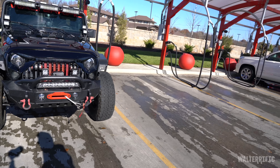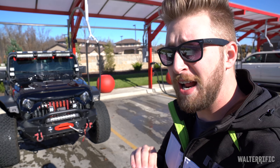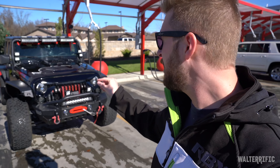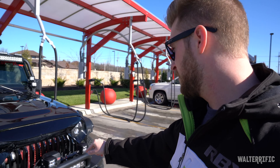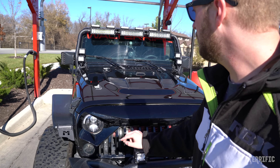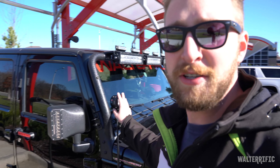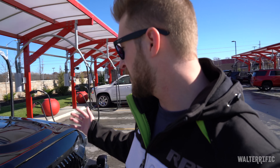Welcome everybody. We're at the car wash today because I have some washing to do for this next pimpification. Today what I'm going to try to do is smoke out all of the light bars — all of the white LEDs. We're going to try to put black on them. I had to come to the car wash because I need water, I can't get that in my apartment, and I have a place to park and work on it.